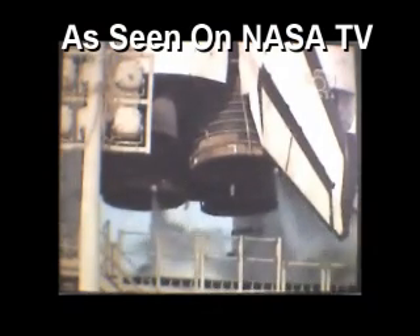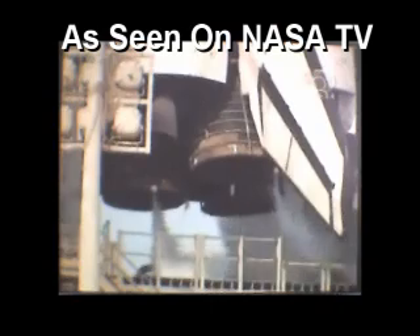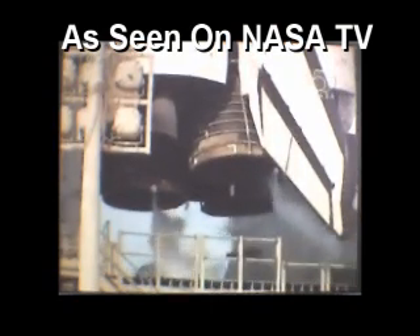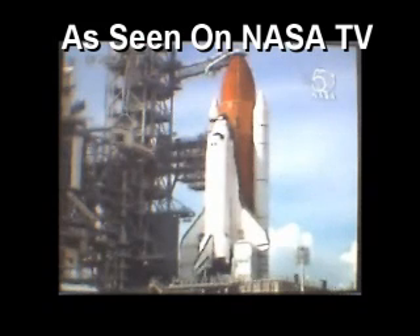Lock strain back, started right on time. OTC, DLT, APU start is complete. Heater reconfigures complete. Copy.